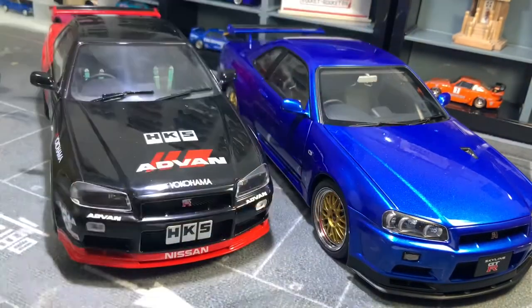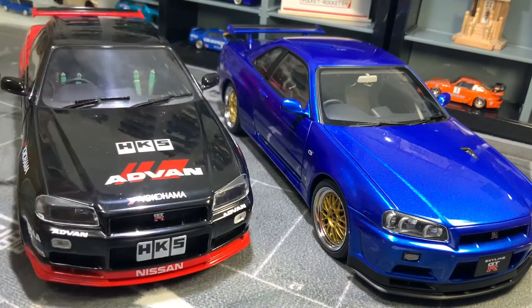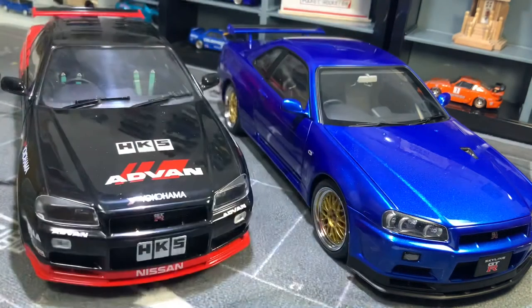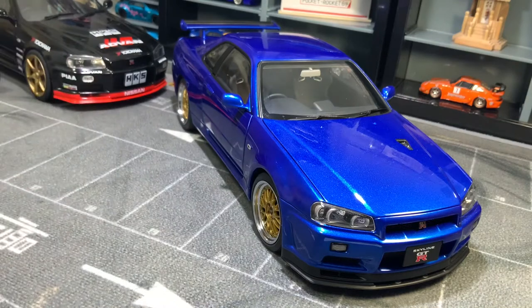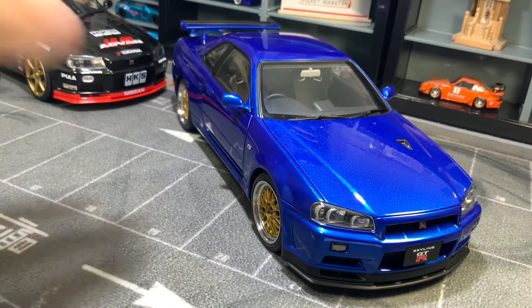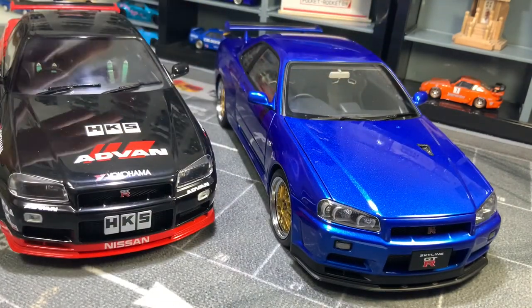Both are ABS — basically plastic. AutoArt changed from die-cast to ABS plastic a few years ago, drawing some criticism since older AutoArt die-cast cars had paint blistering problems and poor resale value. AutoArt moved to ABS so the paint stays in perfect condition and won't blister. That's the reasoning behind the material switch.